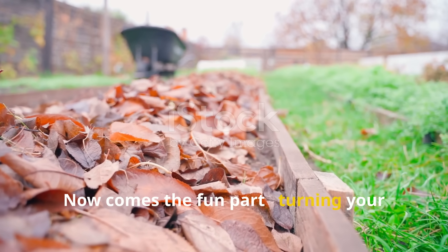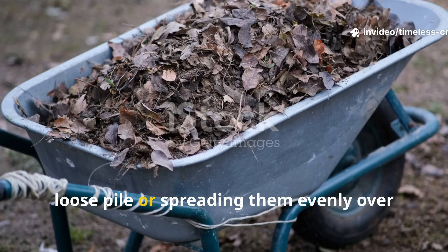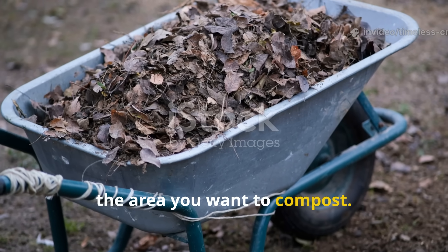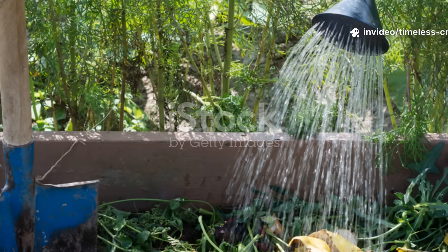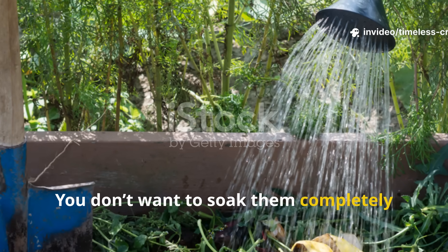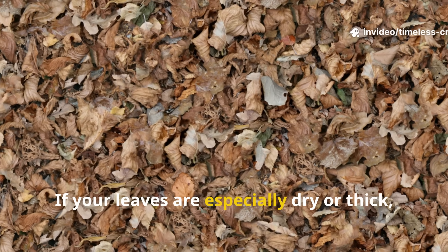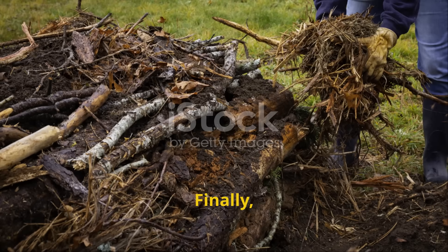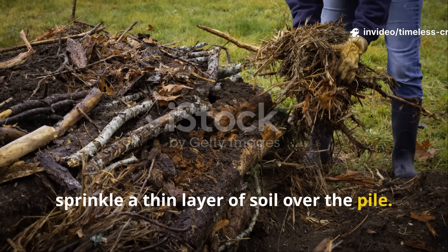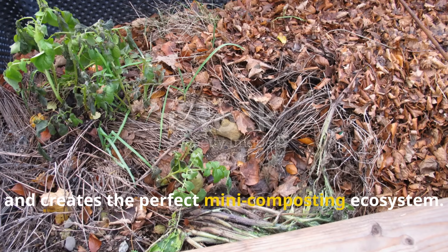Now comes the fun part — turning your leaf piles into living compost. Start by raking your dry leaves into a loose pile or spreading them evenly over the area you want to compost. Then pour your activated mixture directly over the leaves using a watering can or a garden sprayer. You don't want to soak them completely, just dampen them well. Too much water cuts off oxygen, which slows down decomposition. If your leaves are especially dry or thick, give the pile a light stir with a rake or shovel to help the mixture penetrate deeper. Finally, sprinkle a thin layer of soil over the pile — that thin cover traps moisture, adds native microbes from the soil and creates the perfect mini composting ecosystem.